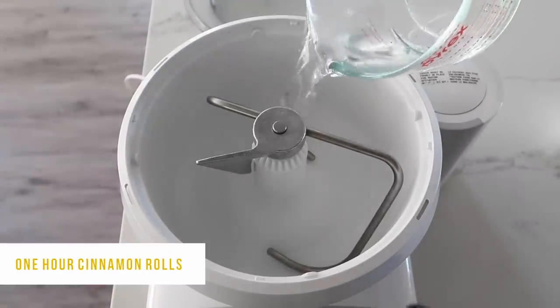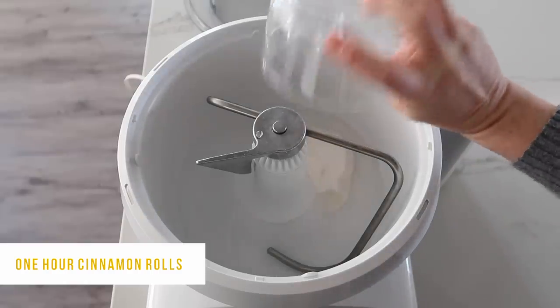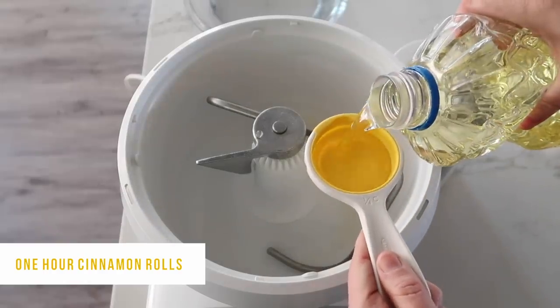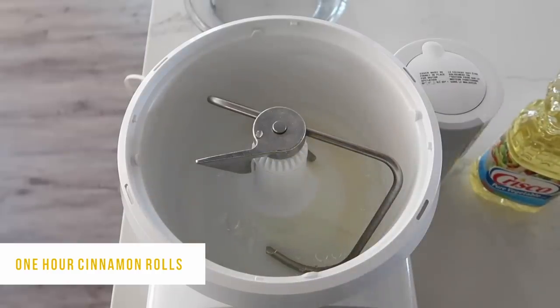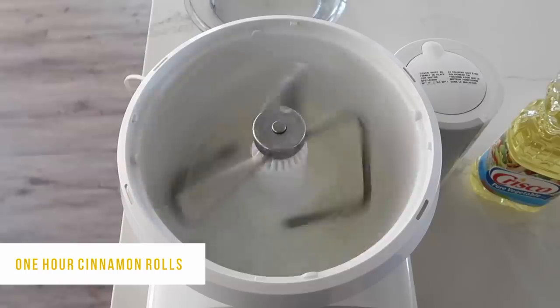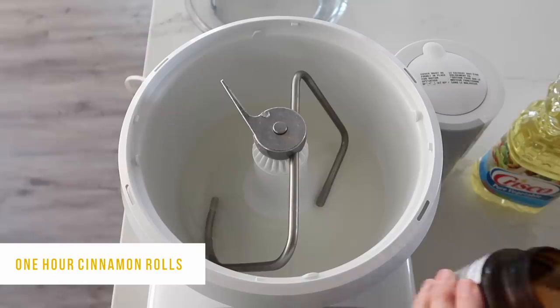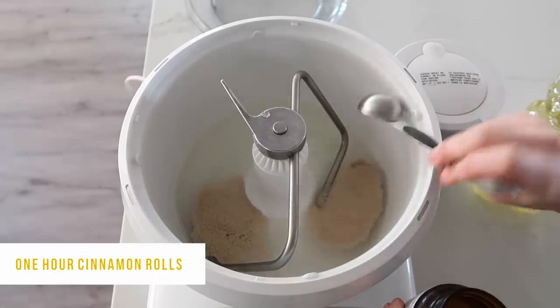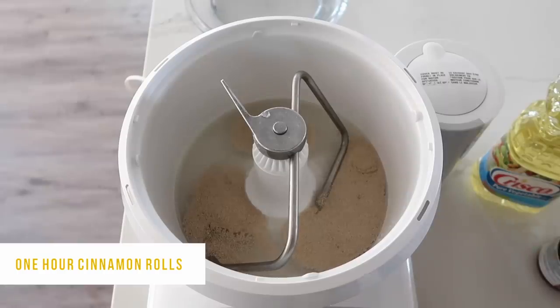I'm using a Bosch mixer — you can use any mixer that mixes bread pretty well. I'm going to add 1 and 3/4 cups of warm water to the bottom of the mixer. Next, I'm going to dump in 6 tablespoons of white sugar and then 1/4 cup of oil. Mix that up just a little bit. Now into the mixer you're going to add 3 tablespoons of dry active yeast, then mix it up just a little bit.